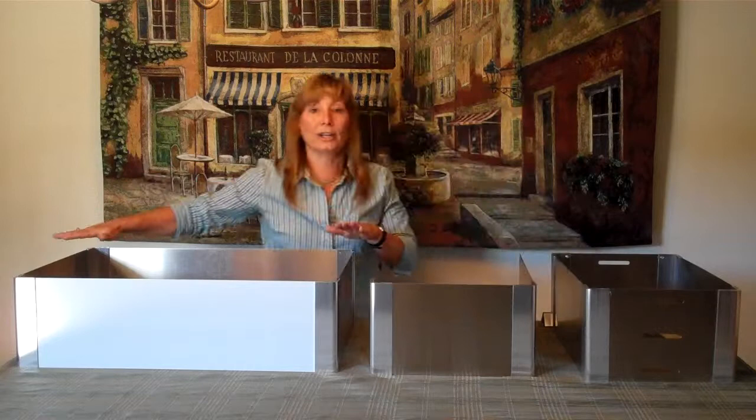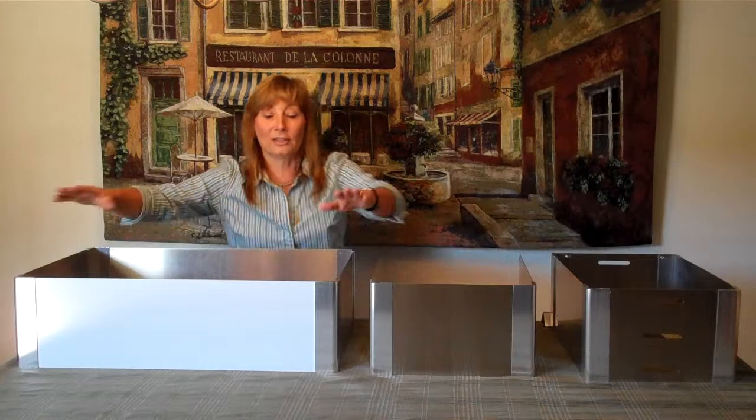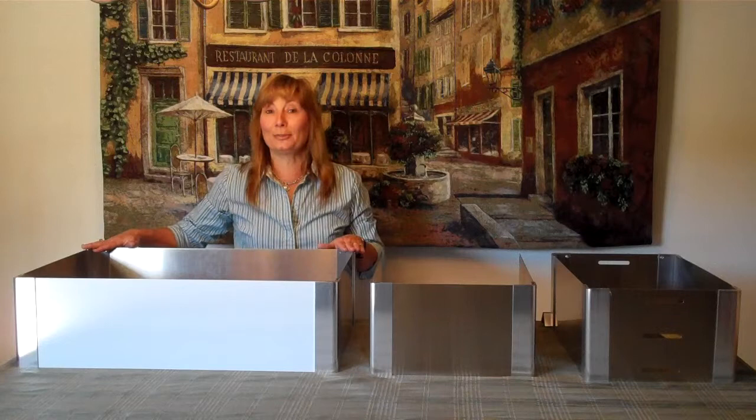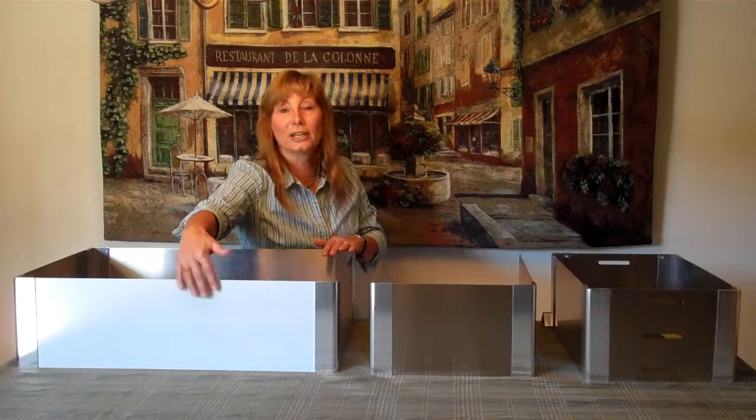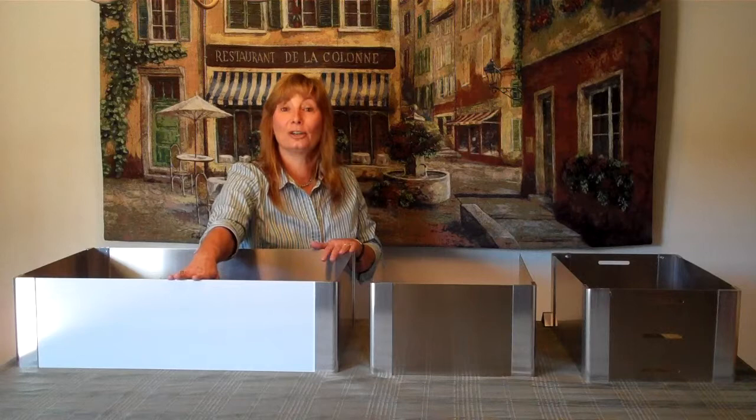If you want your wind guard to go all the way around on four sides, this one is the 4C. It has four corners and four panels, and this one happens to be our largest model. It will fit the large roll tops, and these two units come in three different sizes. You'll notice this one is white — that's because these panels come with a protective coating that you'll need to peel before you use it.